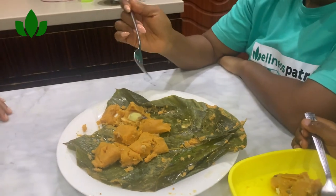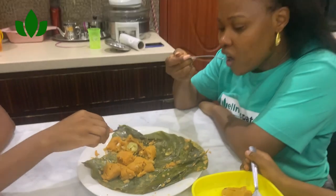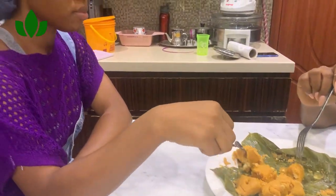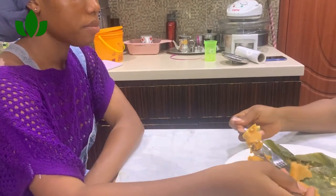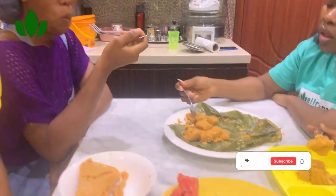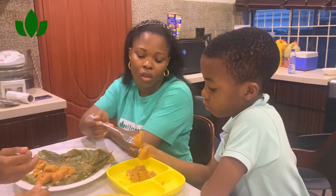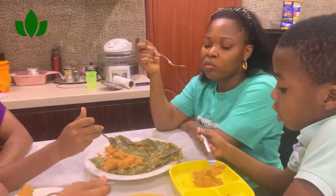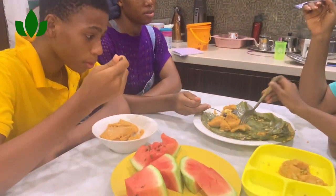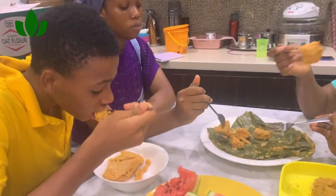My family and I are about to eat — come and join us! I know you are liking the video, subscribing, and commenting. Thank you so much for all your support. If you like this video, please give it a thumbs up.